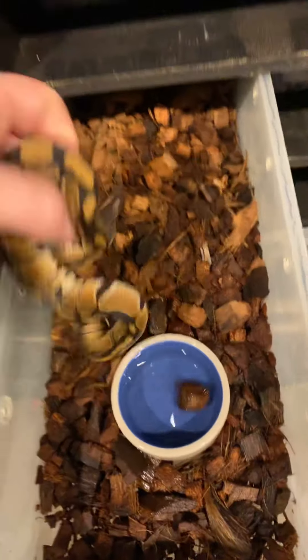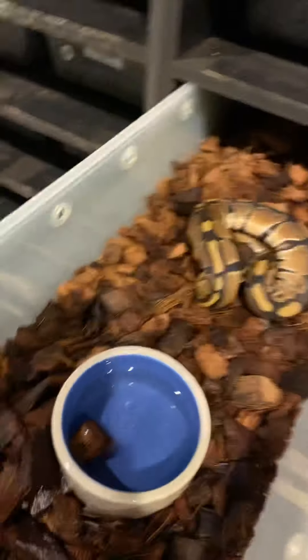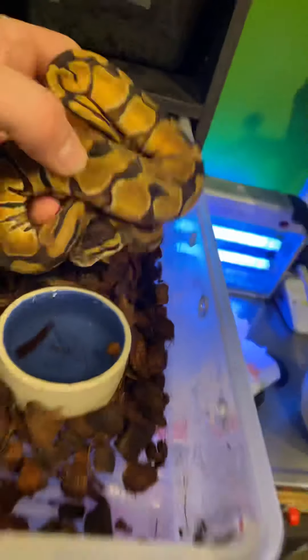I've got a bunch of just normal het G stripes — not even really worth showing, but I'll show one of them. More or less just a normal het for G stripe if you're looking for genetic stripe stuff. I'm going to go up here to some more interesting stuff.